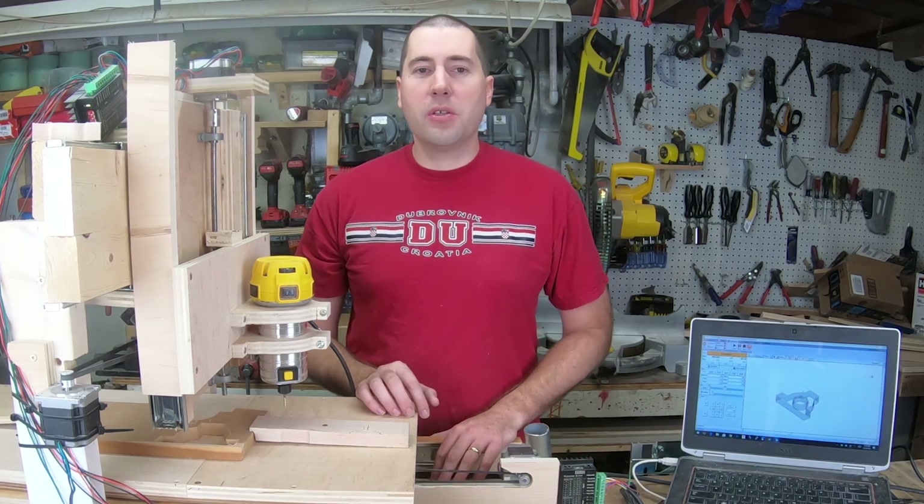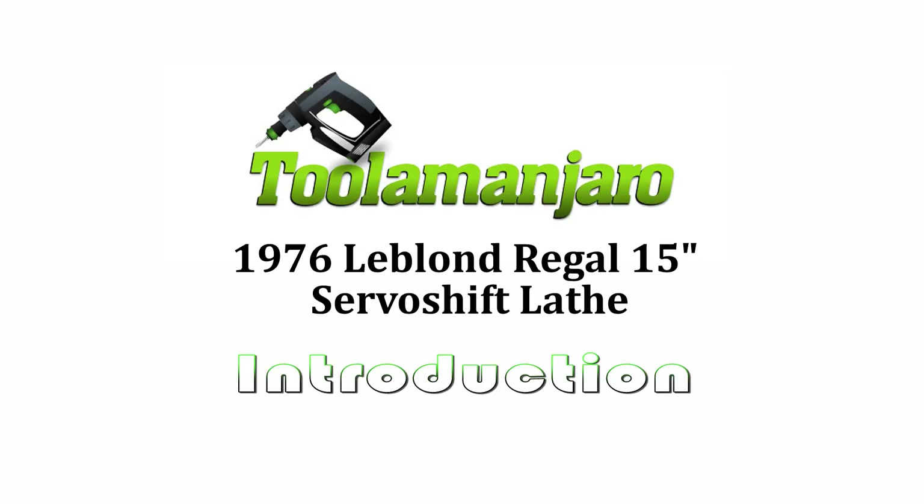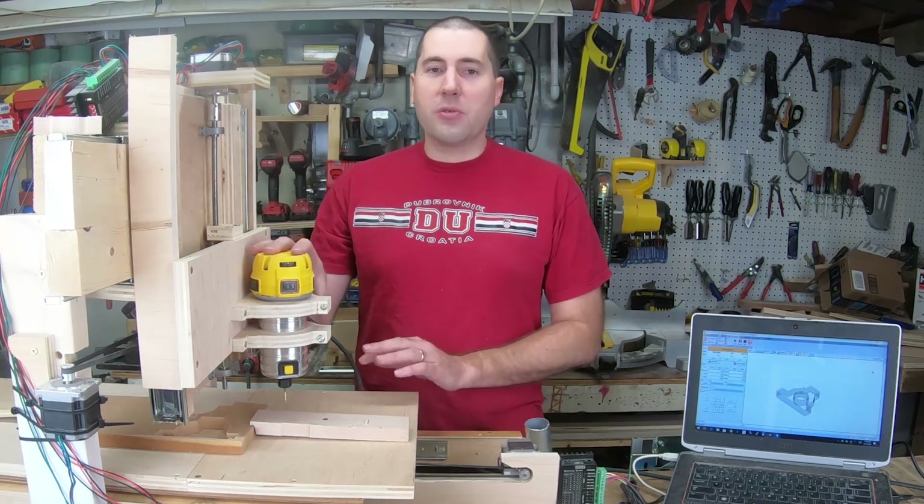Hello, my name is Jim Gurman and welcome to today's episode of Dula Manjar Road. Today we're going to be doing some upgrades to my DIY CNC router.